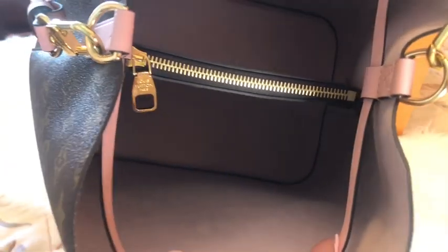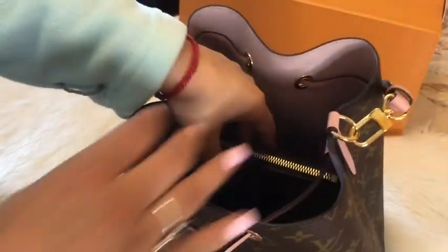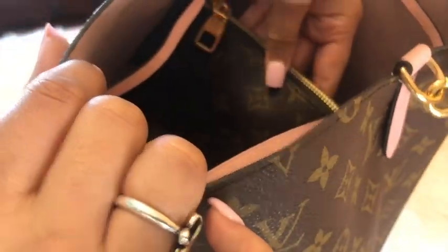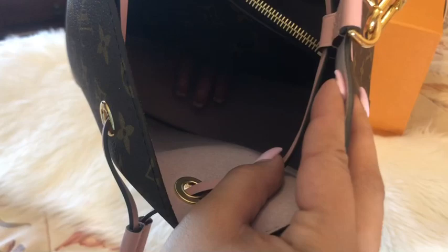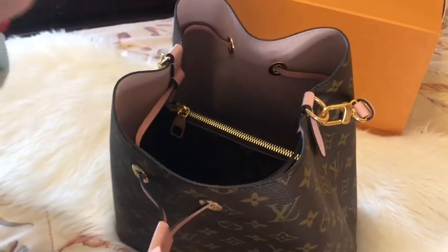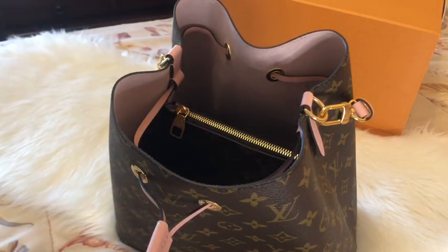This is what the inside looks like — it is a suede material, very very nice. You do have a pochette in there but it's sewn on. And at the bottom — those are my fingers — that doesn't really bother me. I want to do a 'how to organize the Noé' video because I'm still playing around with it. I am going to be wearing the bag today so I'll show you what I'm taking.